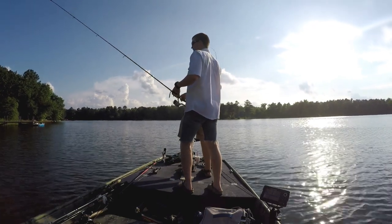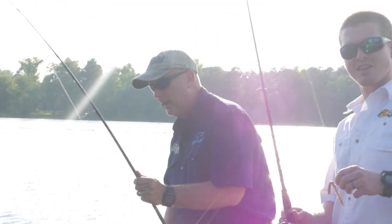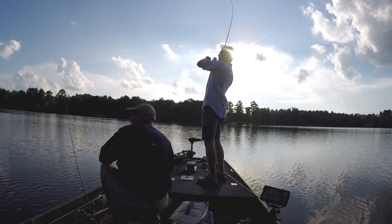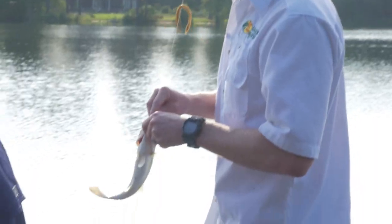When we first started out fishing this day we were just getting ready, and I cast out a white trick worm and caught one. Jared was actually wacky rigging a watermelon seed trick worm and he caught one also.